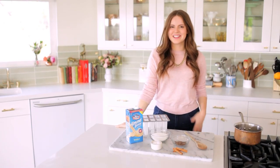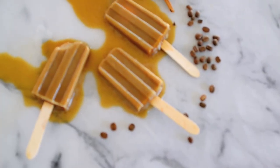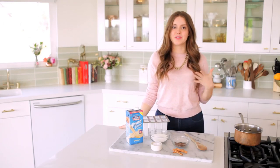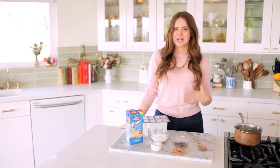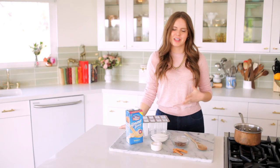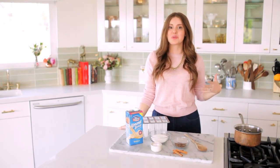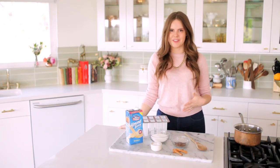Hey everybody, Claire here, and today I am so excited to be making paletas. I love paletas. If you are not familiar, paletas are Mexican popsicles. They have a very distinctive shape and they're also super delicious. What I love about them is they have these really bold, expressive flavors, and today I'm partnering with Almond Breeze almond milk, so I'm gonna do a really creamy version of a paleta — a cinnamon coffee pop.